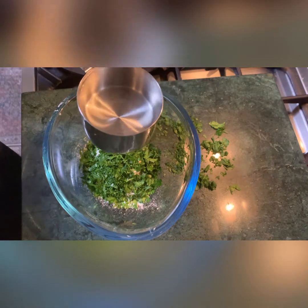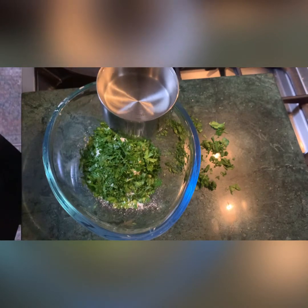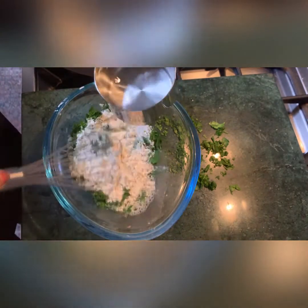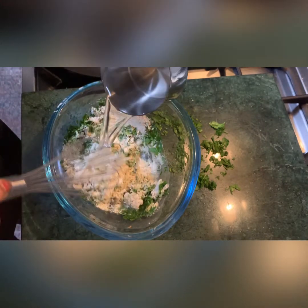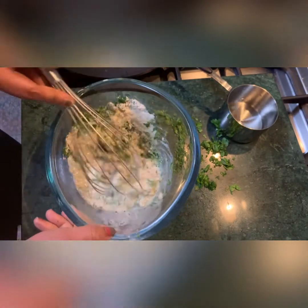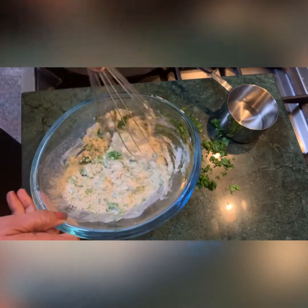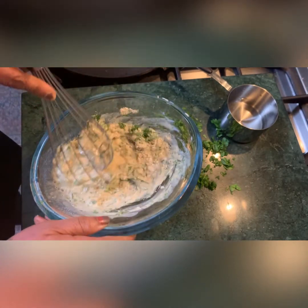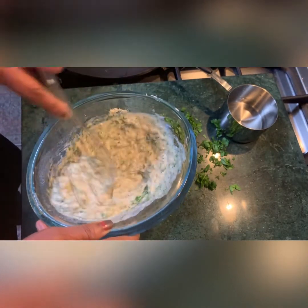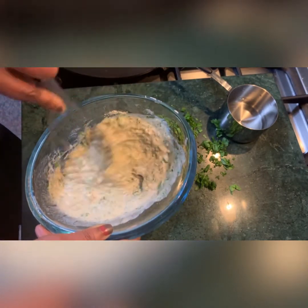I've taken one cup of water, but I'll add it slowly to see how it goes. You're going to do the same. It still needs more water — I've used three quarters of the cup. We're making the roti paratha without kneading the dough. It's easy, you can make it in five minutes.